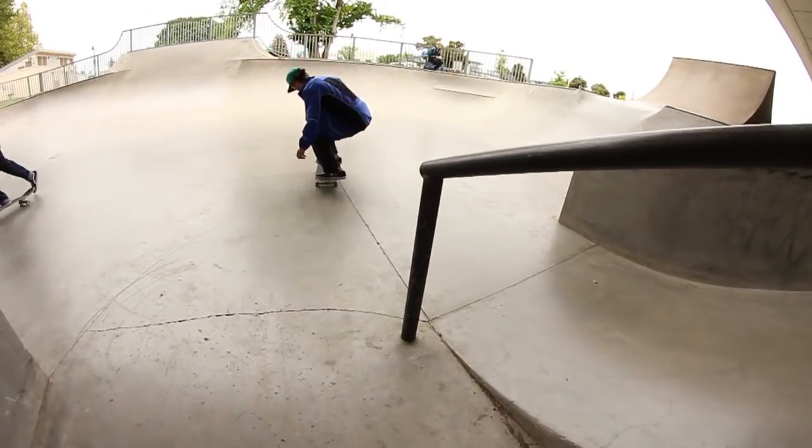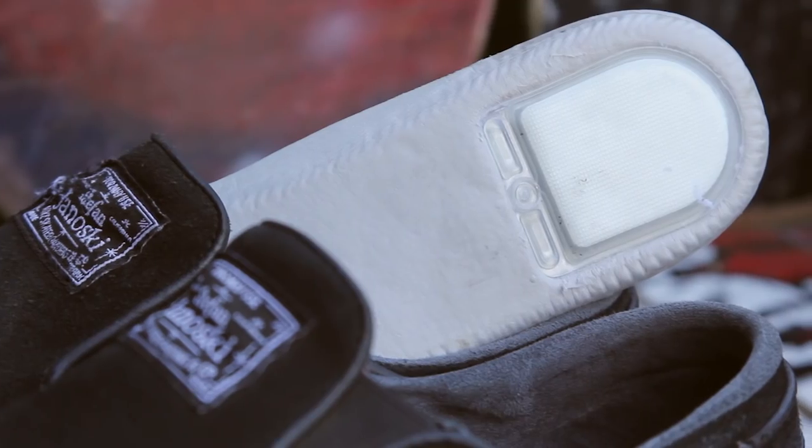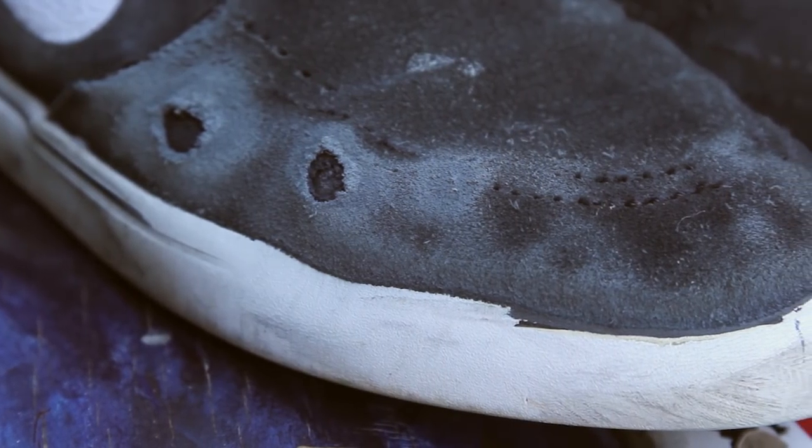I did feel comfortable jumping down stuff in these shoes. They do have the zoom insole just like the normal Janoskis — I really like them, they're supportive, they're not too overwhelming or anything, they're not thick, so those are super nice.